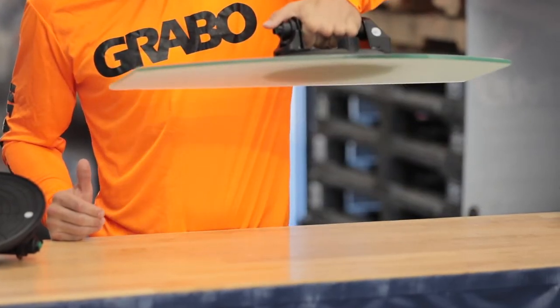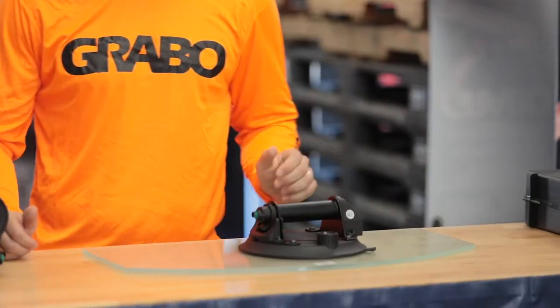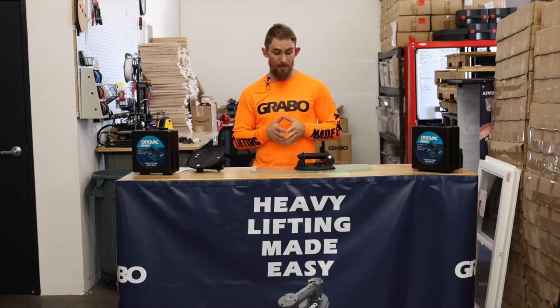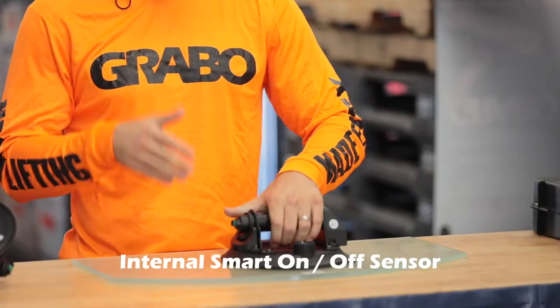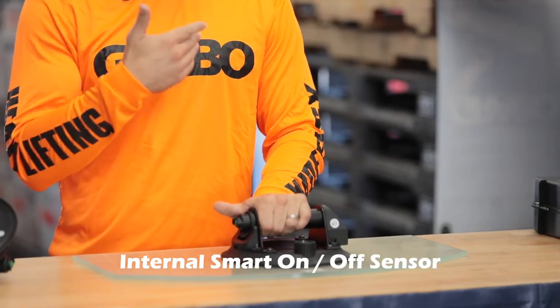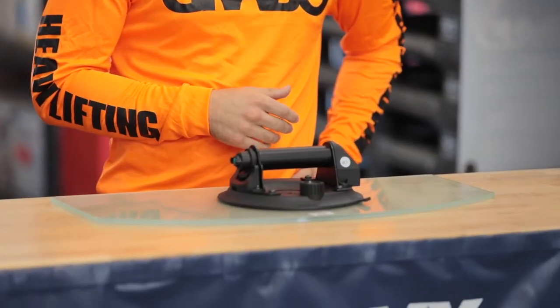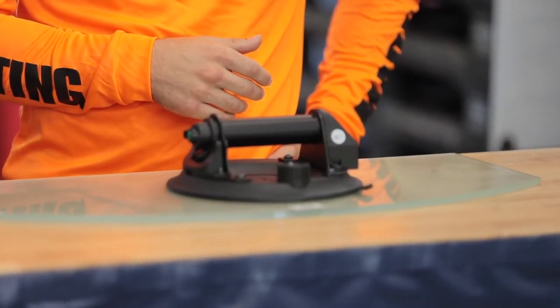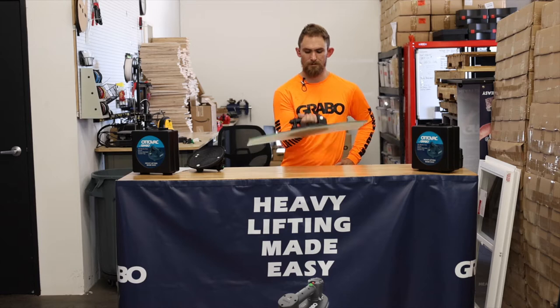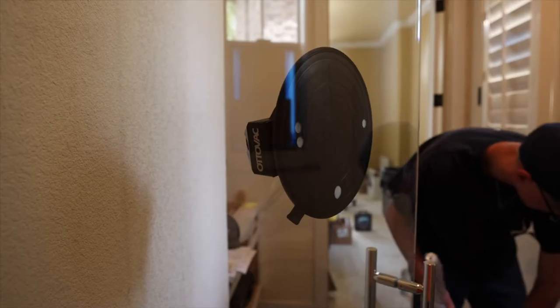I've got a piece of glass here — let's go ahead and see how this works. Easy. Now I want to show you the coolest feature about this: it's got a smart sensor built into it. What this means is if I put the pressure on it, there's a reader that ensures there's not too much pressure. And that's it — still holding good pressure. It turned off automatically, so you're not going to get any popped glass from too much suction power.